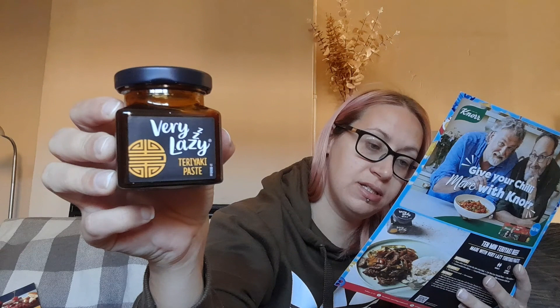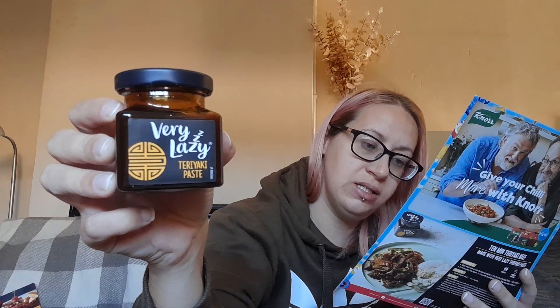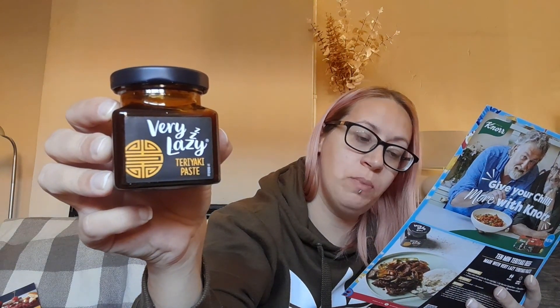We've got a Very Lazy product — we love the Very Lazy brand. This one is a teriyaki paste, which I've never tried at all. It's £2.00, available from Sainsbury's, Asda, and Morrison's. I'll have to find some recipes to make with that one.